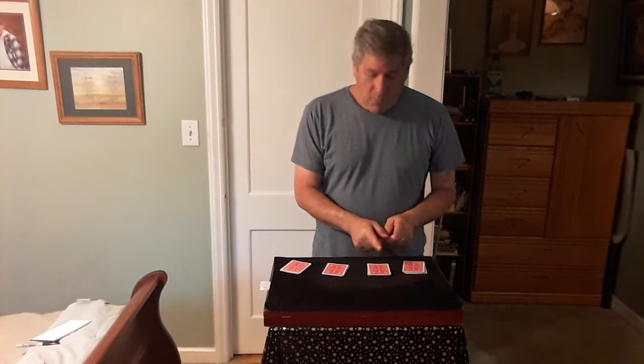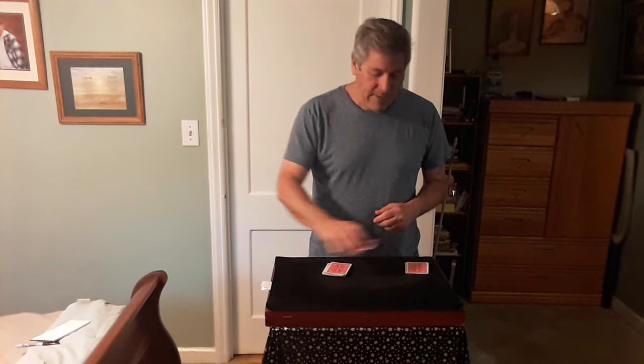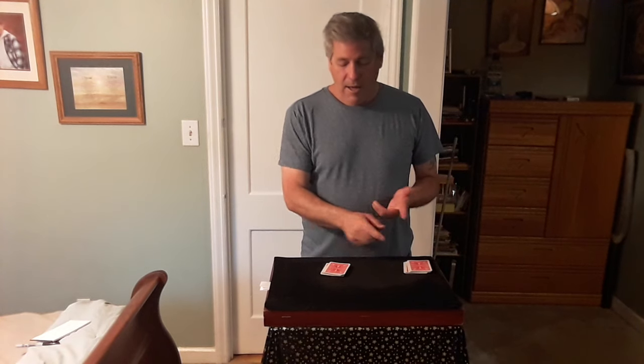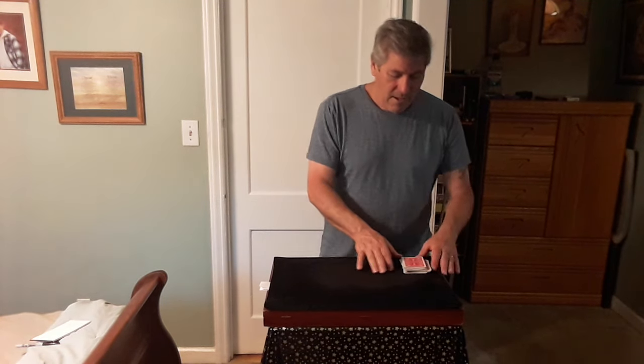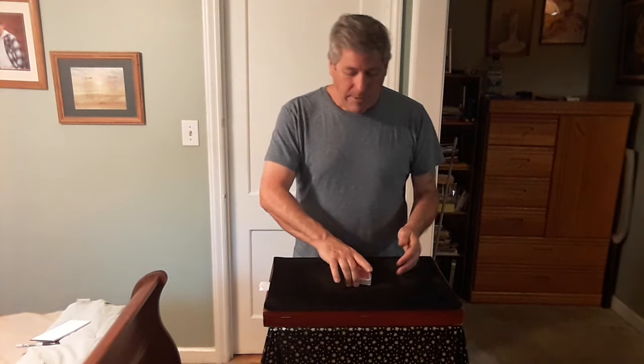Do me a favor: take this quarter and place it on top of that one, and take this quarter and place it on top of that one over there — way over there. Then take these and place them here.